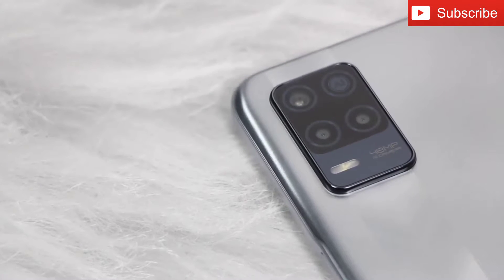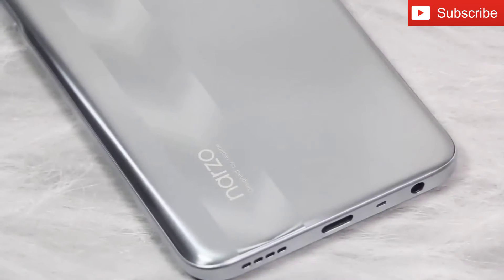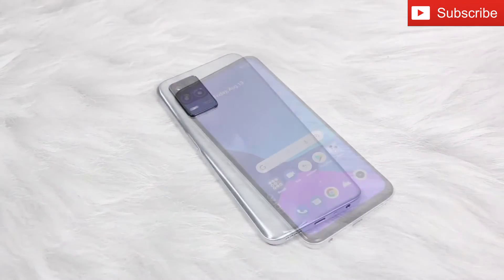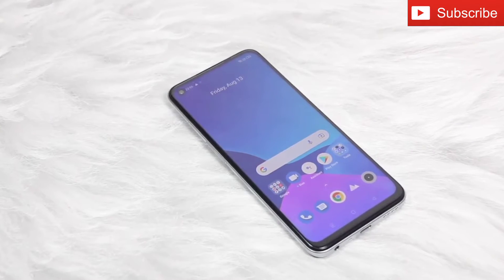The Realme Narzo 35G comes with a triple camera setup, and you will also see the Narzo branding at the bottom. So that's all as far as design is concerned. Now let's get into the details about the internals.